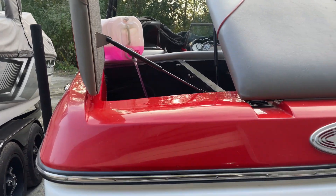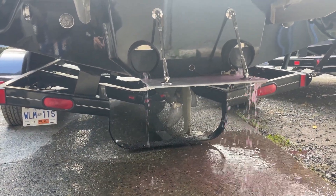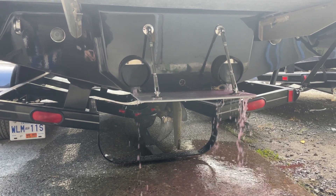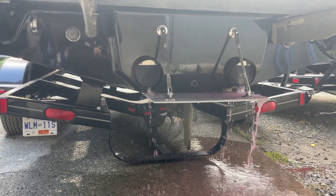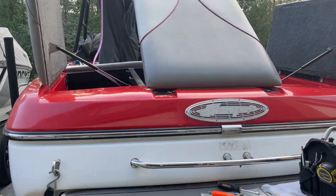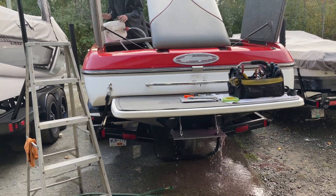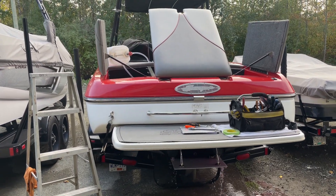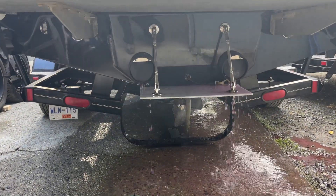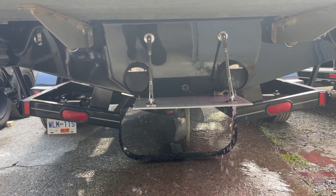We're running about five gallons through the system here, and we have just finished running five gallons of pink antifreeze through this boat's cooling system.